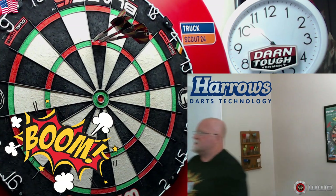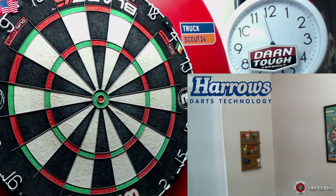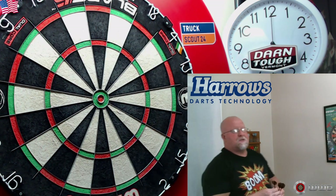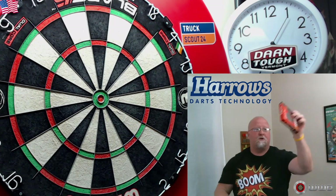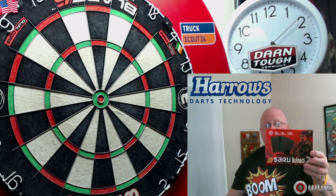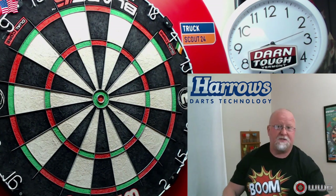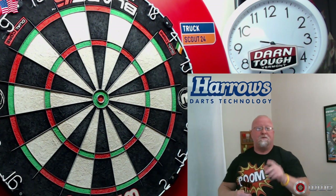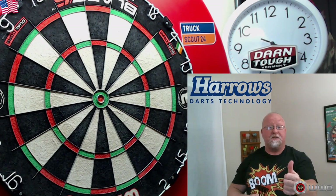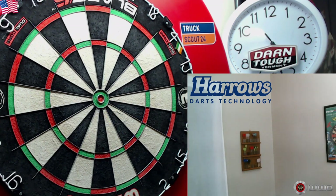Boom, get in there! First soft tip 180 in the series anyway. Well, there it is guys. I hope you enjoyed the close-up look at the Haros Zero King 2 Takeru Suzuki darts. Please feel free to leave a comment down below, and if you did enjoy the video, I'd appreciate a thumbs up on your way out the door. As always, guys, we will see you on the next video. Later.